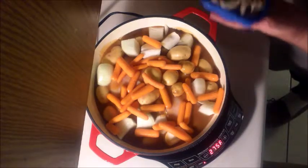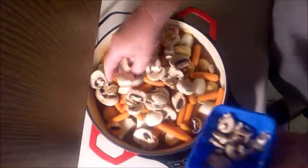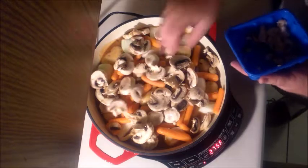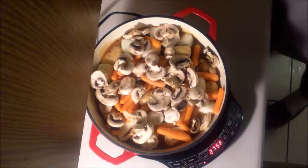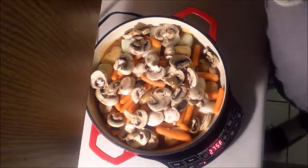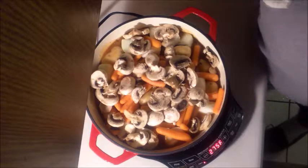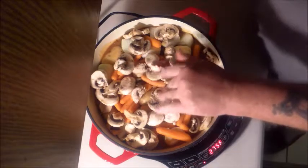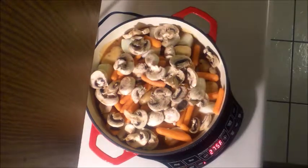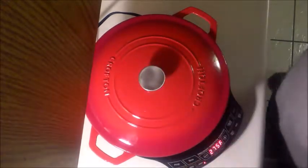We're gonna go ahead and let that cook down. Throw some mushrooms in there — they have mushrooms, these will cook down. We're gonna go ahead and let that cook down. Throw some black pepper in there, some salt. Alright, we're gonna cover her up and let her go.